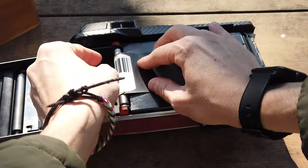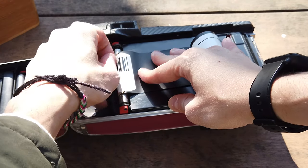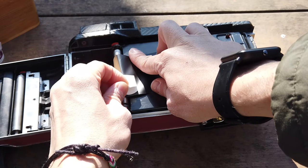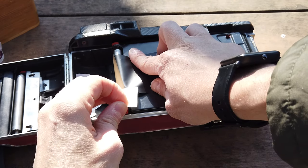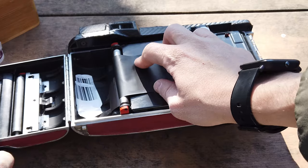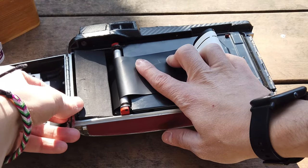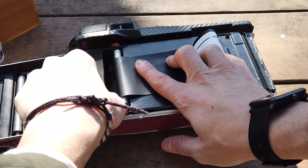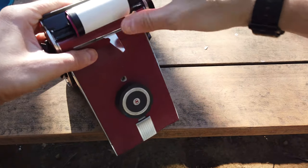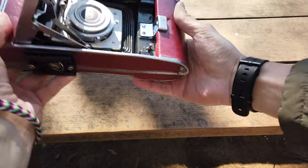The film appears, so we are going to lift this tape and remove it — you don't need it after that. Now the film is here, so I can put this cover on, and then I close the camera. We are ready to shoot.